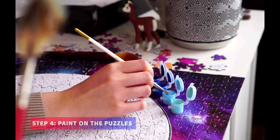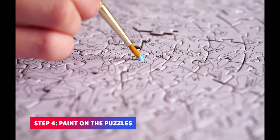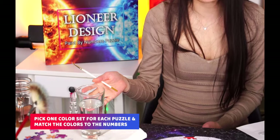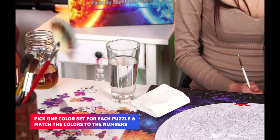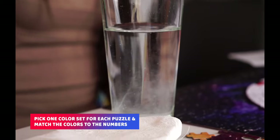Now that we have assembled the puzzle, it is time to start painting. I like to start off by getting a paper towel, some water, and a cup of tea before I start painting. We can use the water and paper towel to wash the brush when we switch colors.